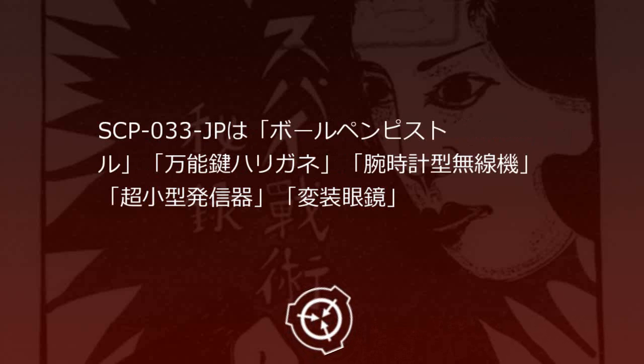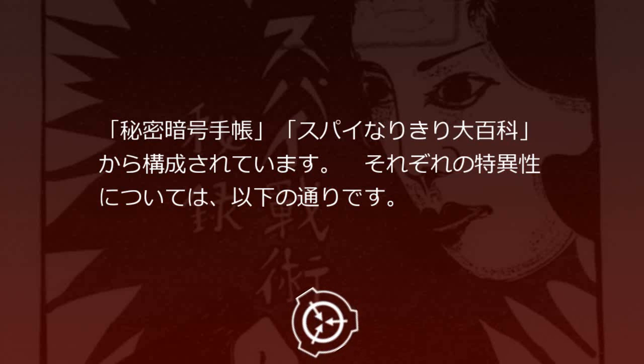SCP-33JPは、ボールペンピストル、万能鍵針金、腕時計型無線機、超小型発信機、変装メガネ、秘密暗号手帳、スパイなりきり大百科、から構成されています。それぞれの特異性については、以下の通りです。